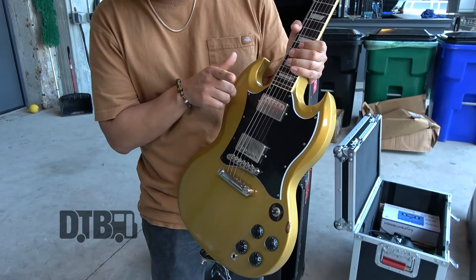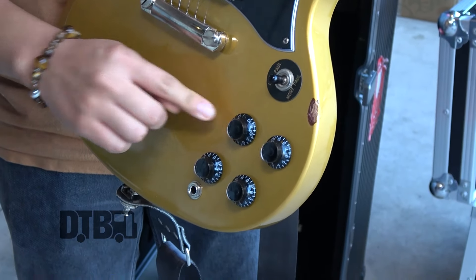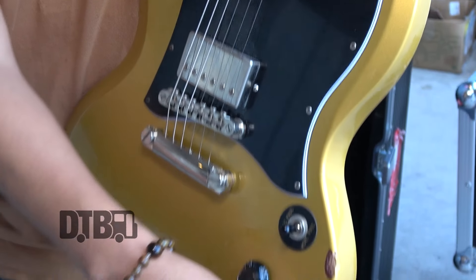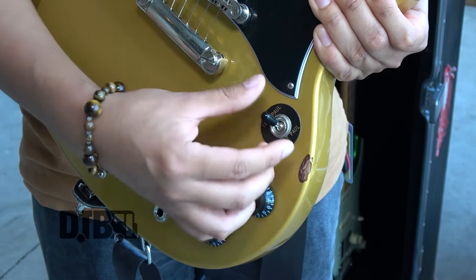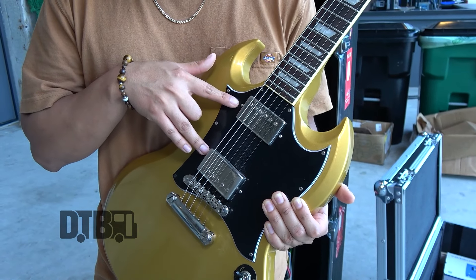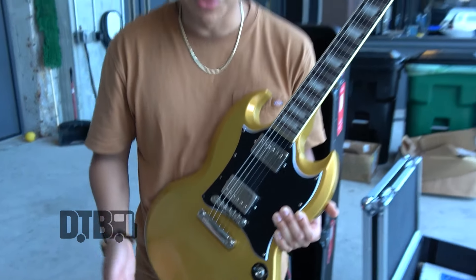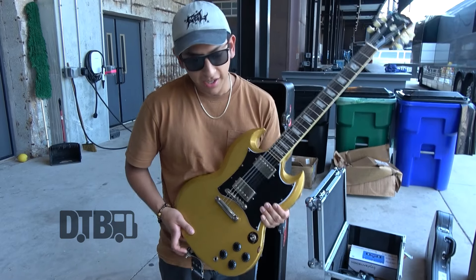Pretty much I have the neck pickup turned off for the whole set. This is dialed down to zero, and the tone knob for the bridge pickup is all the way up to 10, and volume's up to 10. I kind of use this switch that I just replaced because these are single coil humbuckers — you can switch them by pushing up on these pots. But I switched them because I don't really use the single coil feature.